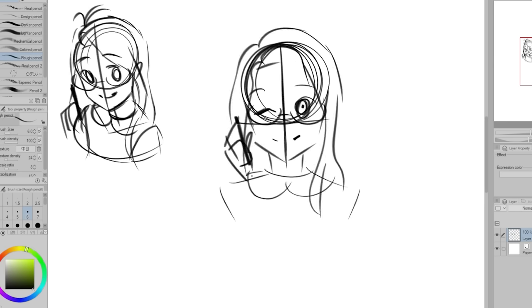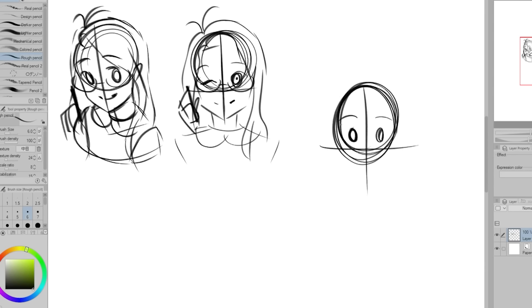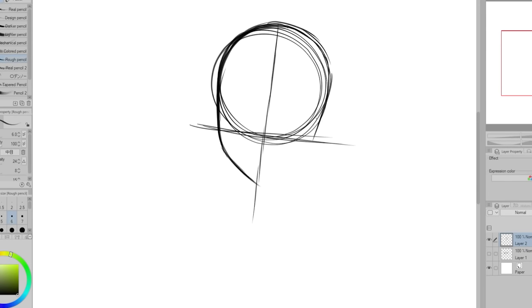So thank you so much again for 700,000 subscribers. For my profile picture, I'm starting out by sketching different ideas. I wanted to change my icon, but not too much because I didn't want it to be confusing to people — I wanted it to still be recognizable as my channel.